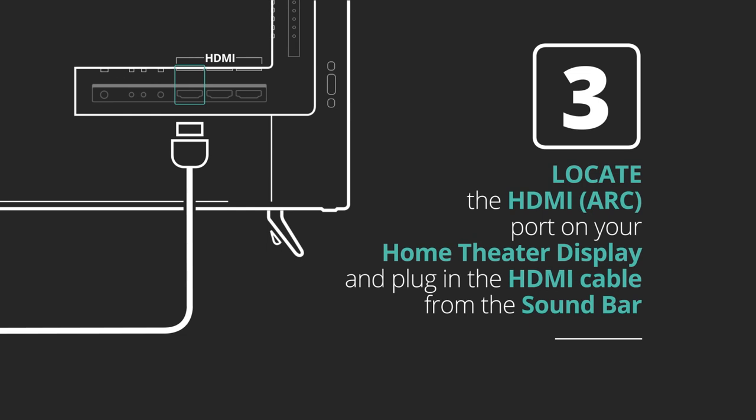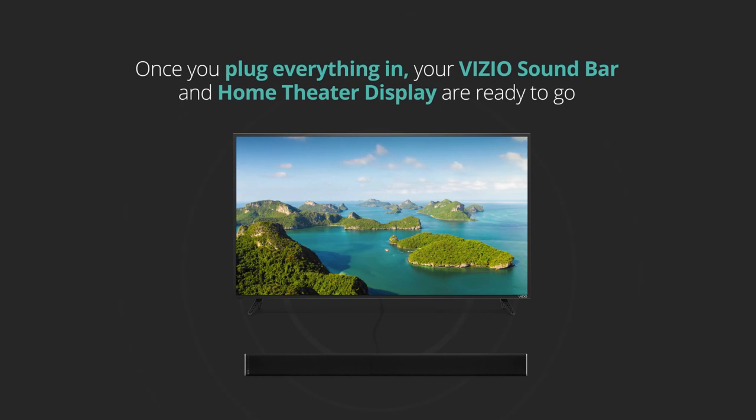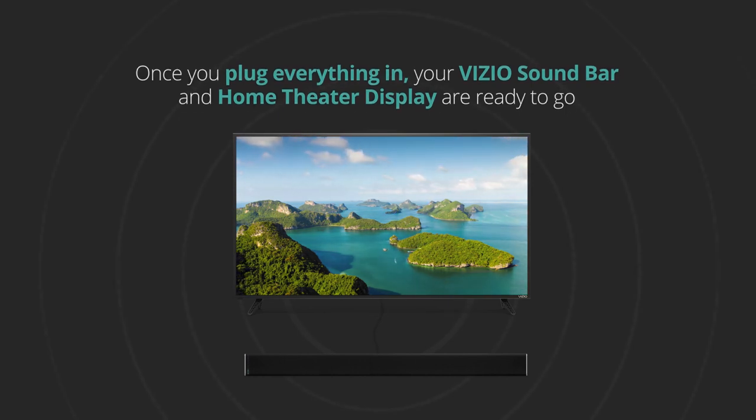Then, locate the HDMI ARC port on your home theater display. On Vizio displays, it is typically HDMI 1, and plug in the other end of the HDMI cable from the soundbar. Once you plug everything in, your Vizio soundbar and home theater display are ready to go.